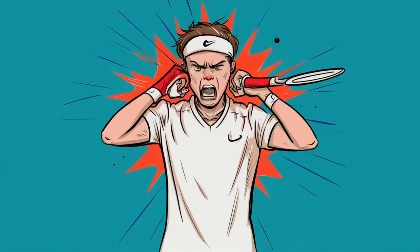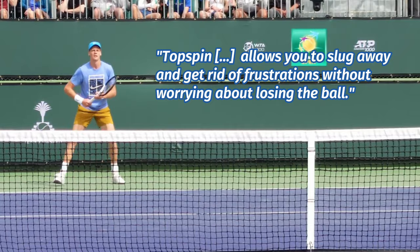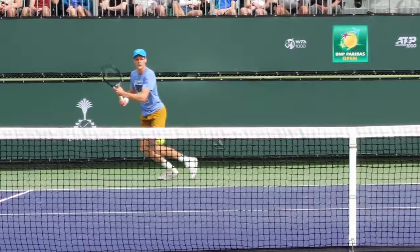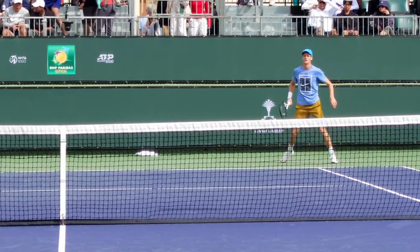There's also a really important component relating to choking and playing with topspin versus underspin. Braden writes: topspin is the only stroke in tennis that allows you to slug away and get rid of frustrations without worrying about losing the ball. Many people tend to choke because they can't hit the ball hard — they're naturally strong or frustrated and want to hit all out, but if they've learned an underspin game they aren't allowed to do this. They have to baby the ball. You rarely have to finesse topspin.